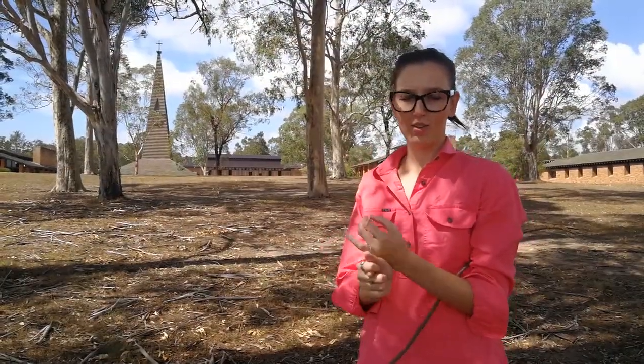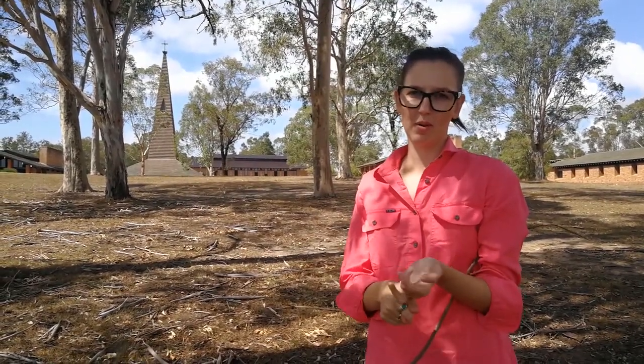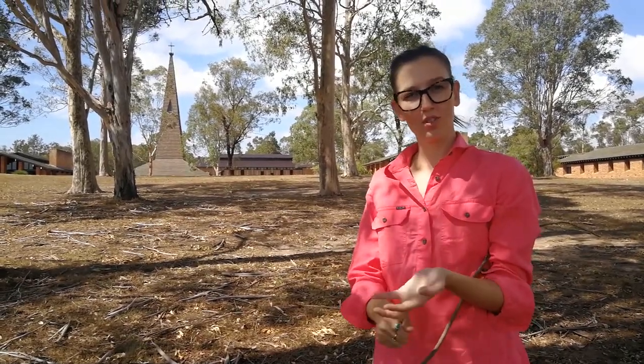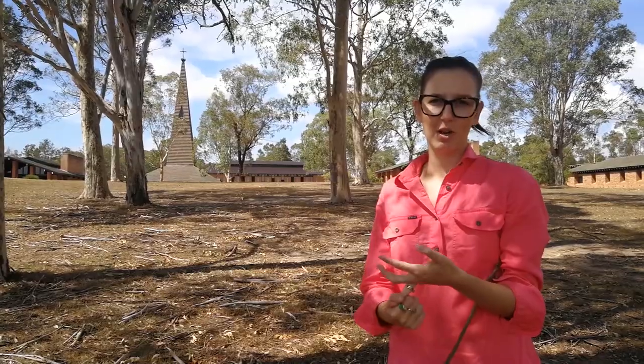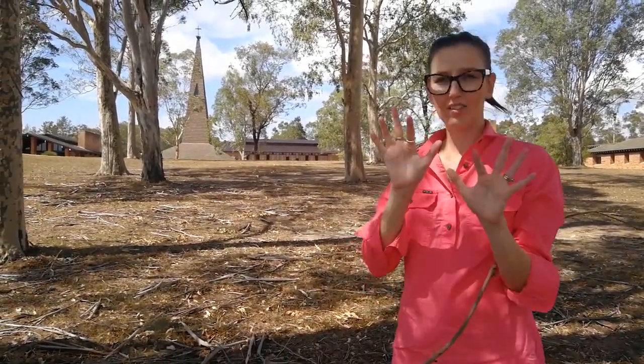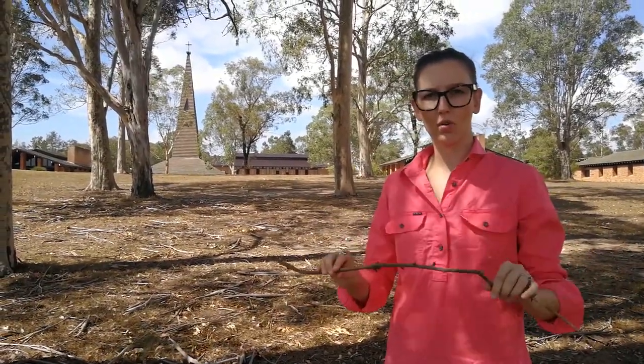Make sure that you always go with an adult, because sometimes there might be a bug that's not so nice and it might get a little bit scared or frightened, and it may choose to bite you or sting you. Same thing as when you get scared, you sometimes freak out. So make sure you're with an adult. Always have gloves, and if you don't have gloves, make sure you've got a stick or something to use to poke and poke around.